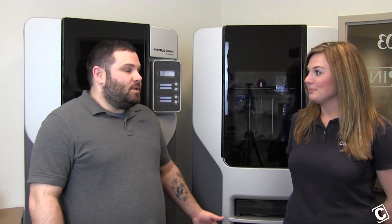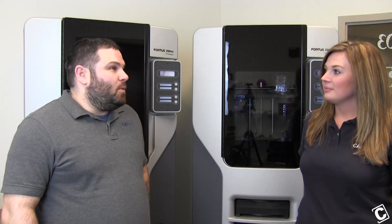Hi, it's Cassandra from the CAP University blog and today I am joined by CAP Inc. Stratasys Support Technician, Chris. Chris, what are you going to be teaching us today? Today I'm going to be teaching you how to replace your tips on the Fortus 250, U-Print, and Dimension systems.